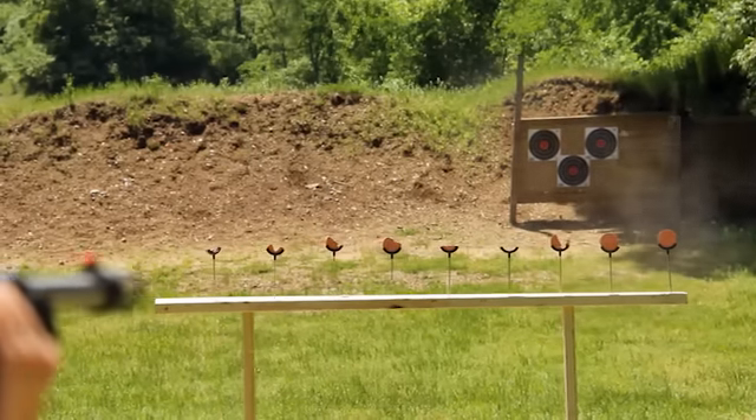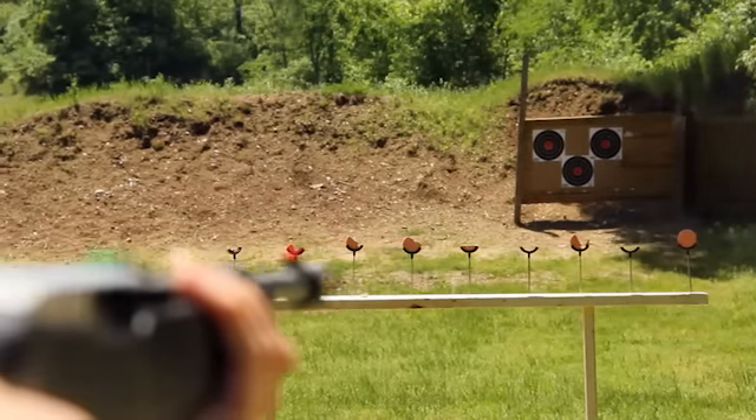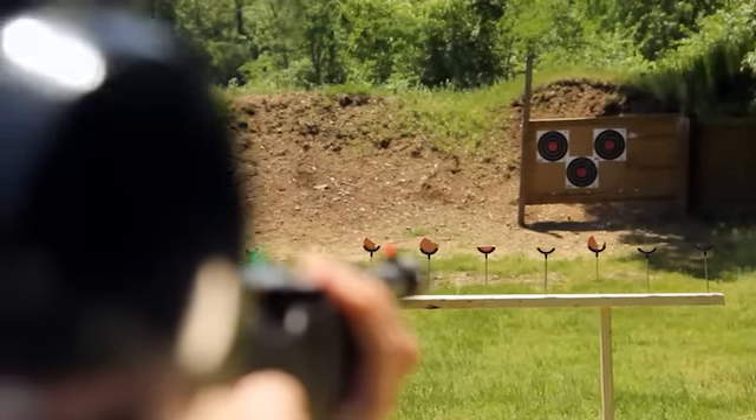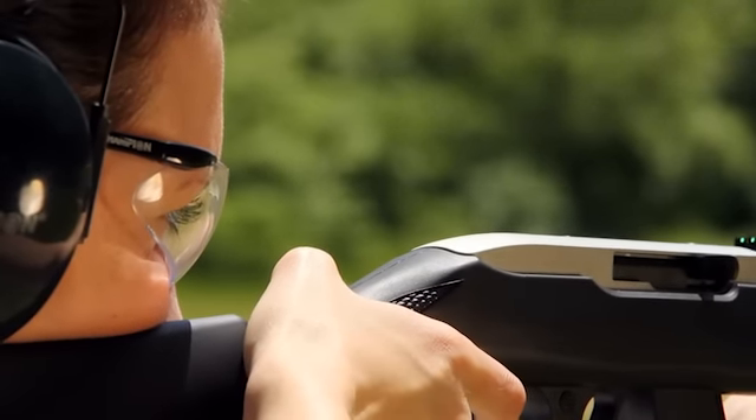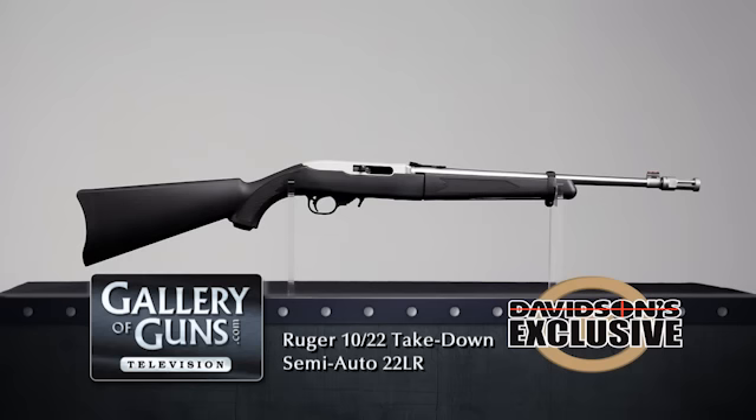At less than five pounds loaded, the 10-22 takedown is a rimfire rifle you can carry wherever the shooting fun takes you. It's a 10-22 — one of America's best proven rimfire designs with millions made over almost 50 years. Ruger offers dozens of accessories for it, so you can customize your 10-22 however you want for value, performance, and flexibility. You just can't beat that, and you can check it out at galleryofguns.com.